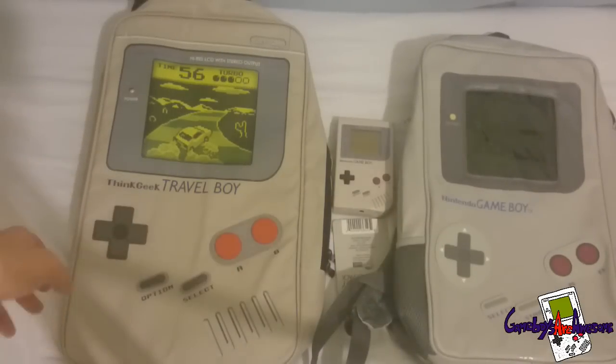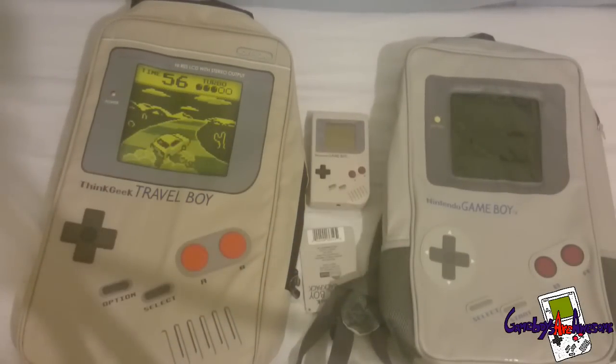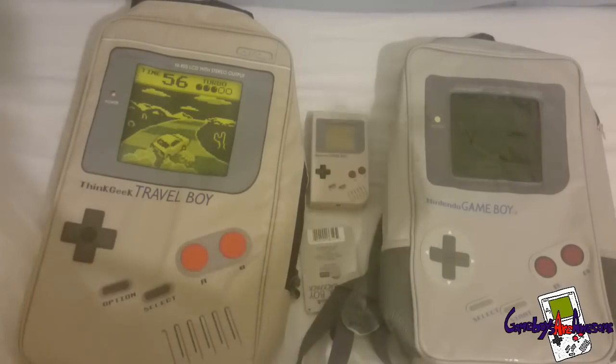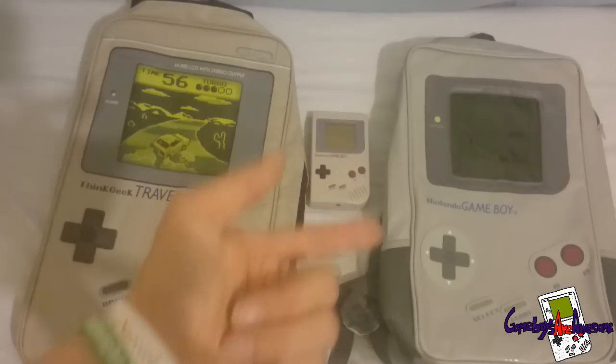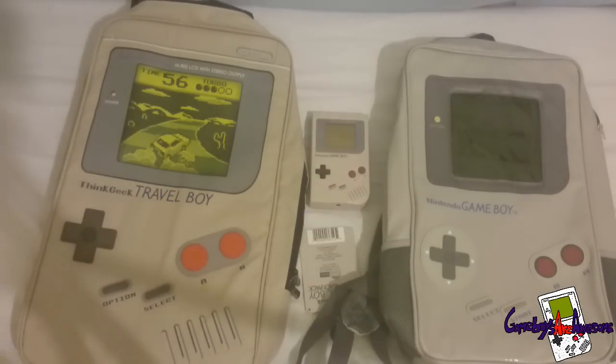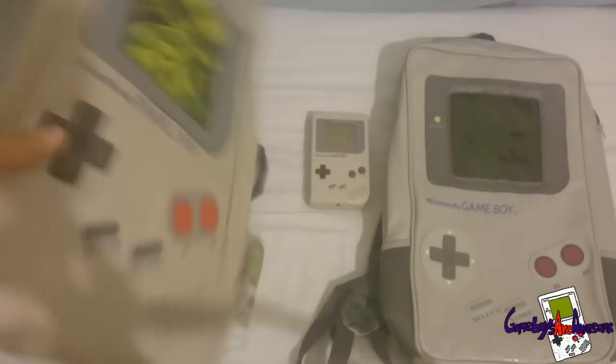Let's put them side by side now and compare them. You can see the Game Boy there and yeah, I really am liking these bags. I'm not sure what I'm going to do with this one because I didn't realise there was another bag out - this new one has come out this year apparently. I picked the ThinkGeek one first and then found this one online and thought I had to get it because it looks loads better. But let me know what you think - let me know if you like this one better or the smaller one.